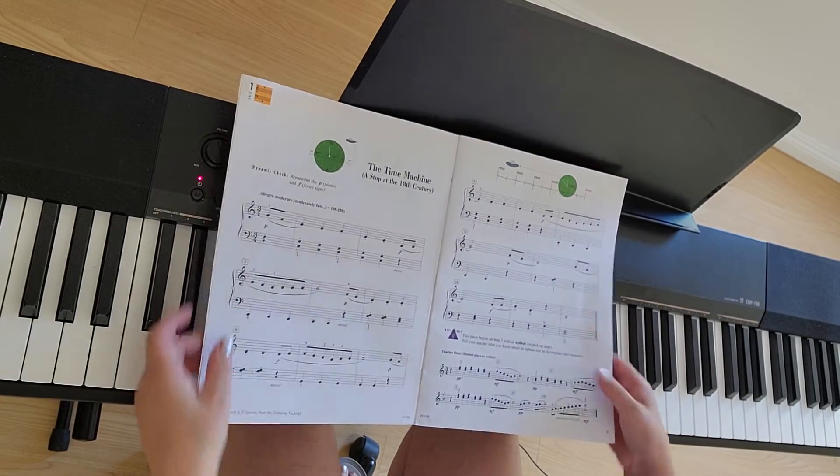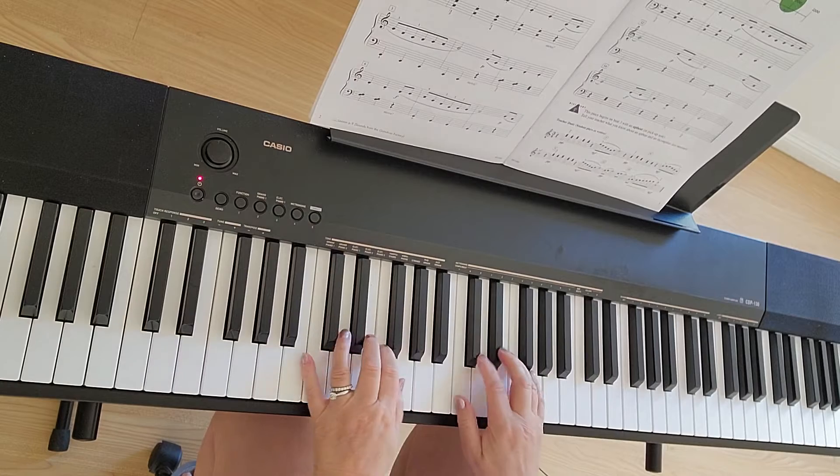We are going to play the Time Machine. Place your hands in C position.